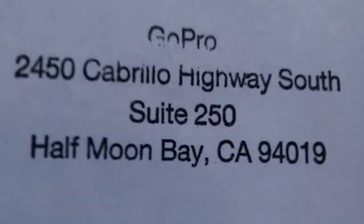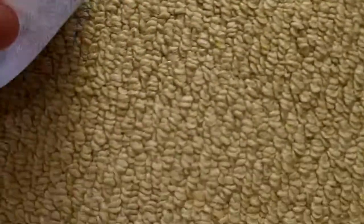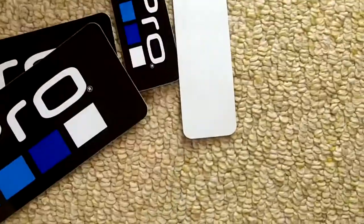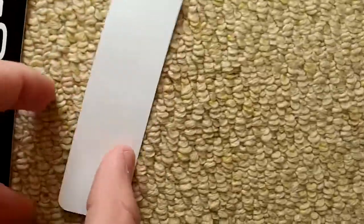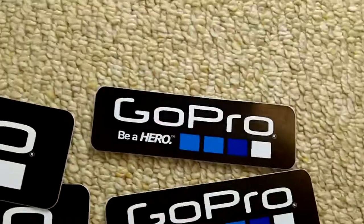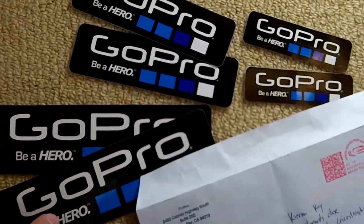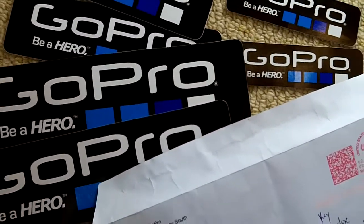I sent in a request to GoPro about a week and a half ago for some stickers. You can see it's all GoPro address, with postage from America because I'm in the UK. Inside, it's quite good — all for free. You get two large GoPro stickers, two medium sized, and two small ones. You can just send a request to GoPro saying how much you like the product and you'll get yourself some free stickers.